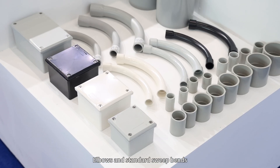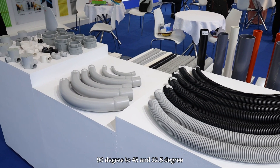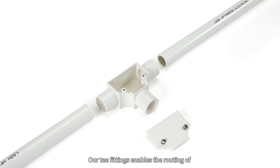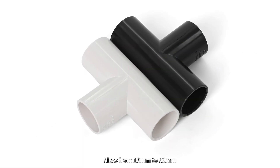Elbows and standard sweatbands guide electrical conduit smoothly, offering different angles from 90 degrees to 45 and 22.5 degrees. Our T-fittings enable the routing of electrical wiring in different directions within irregular and narrow structures, available from 16mm to 32mm.